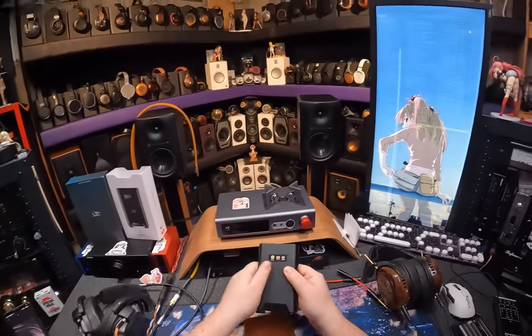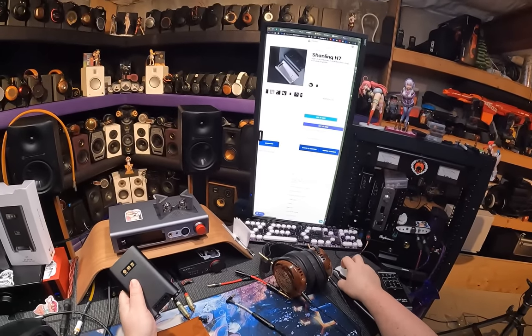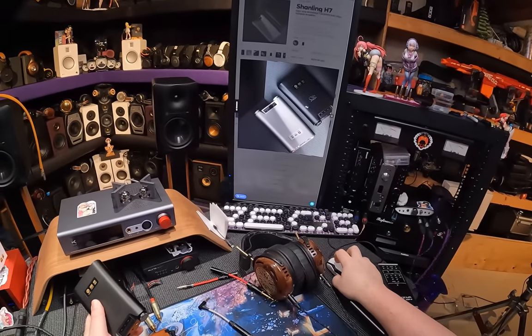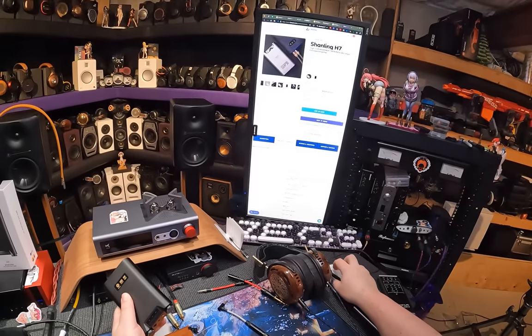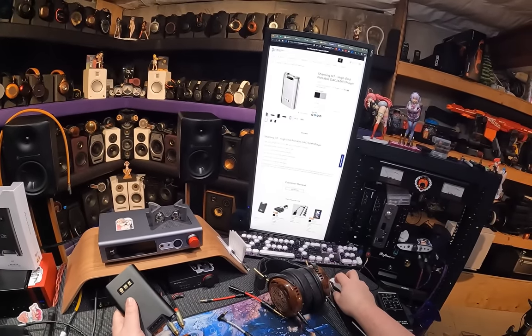I didn't know this until today sitting down, but this comes in titanium as well. Look how pretty the titanium version looks — black is boring, titanium is amazing. I would have preferred to get the titanium version, but life sucks and then you die. God, it looks so good.